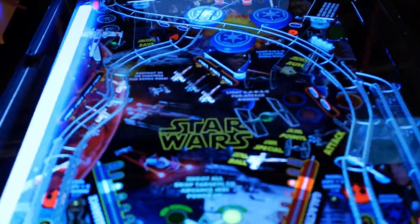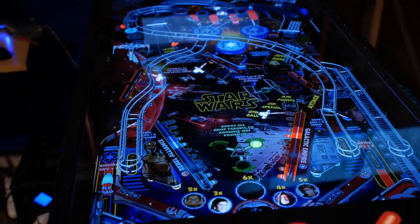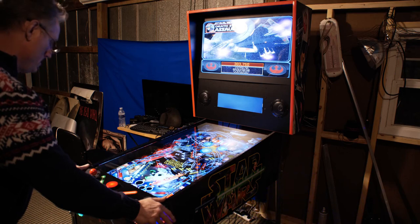Without further ado, this is the first in a series of videos showing you guys how to make your very own state-of-the-art 4K virtual pinball game for right around $2,000, assuming you have a few things, including tools, and I'll get into that in a second.